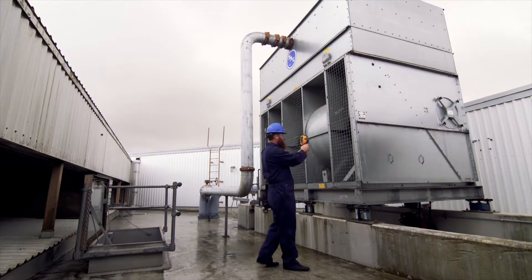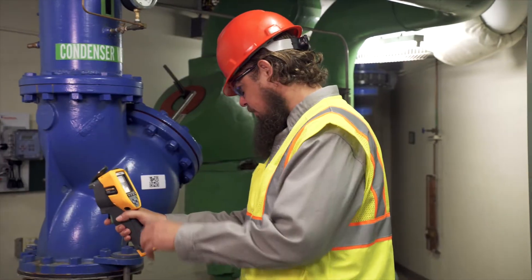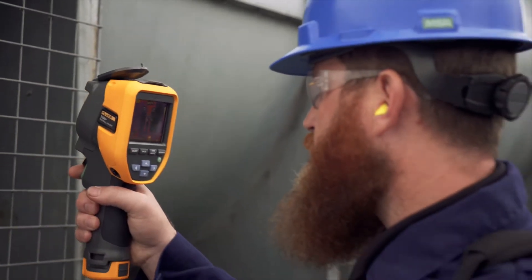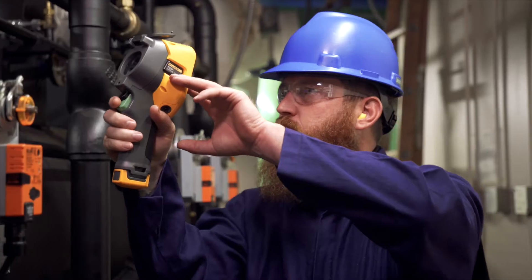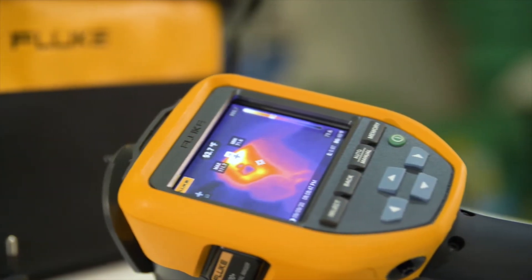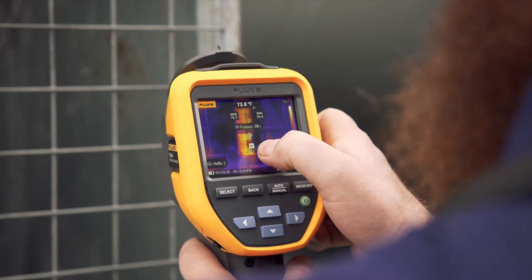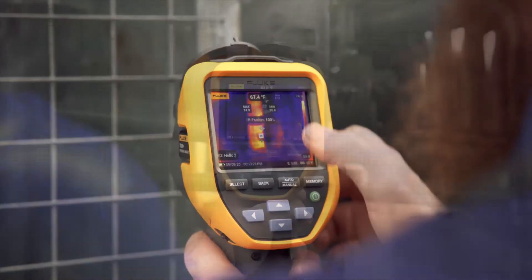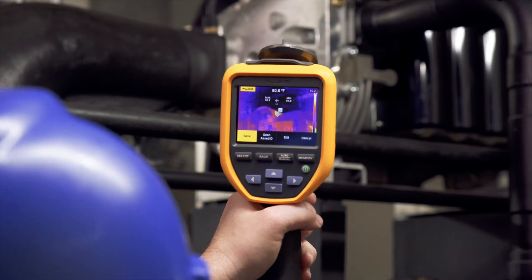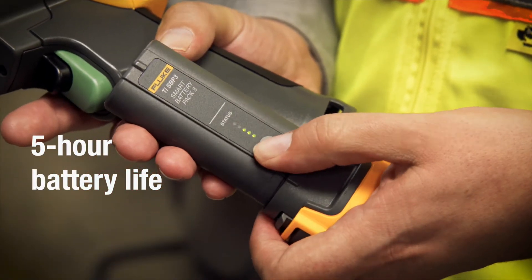Whether you're inspecting a heating, ventilation, and air conditioning system or a plant motor, you want an infrared tool that gets the job done easily and efficiently. The rugged and reliable Fluke TIS 20 Plus blends powerful and innovative infrared technology with a camera that's easy to use, even if you're not an infrared expert.